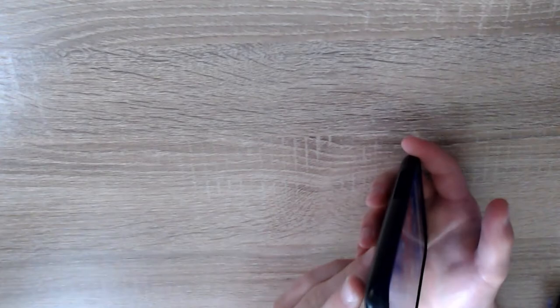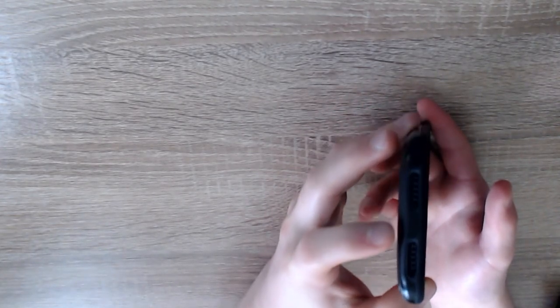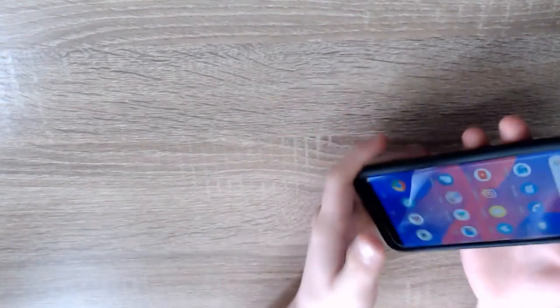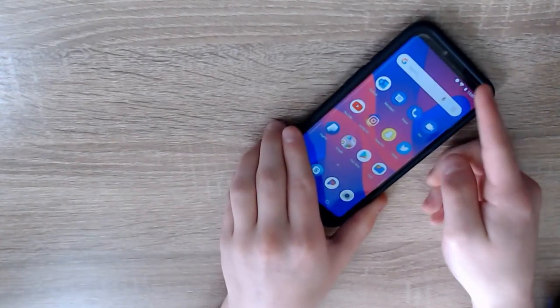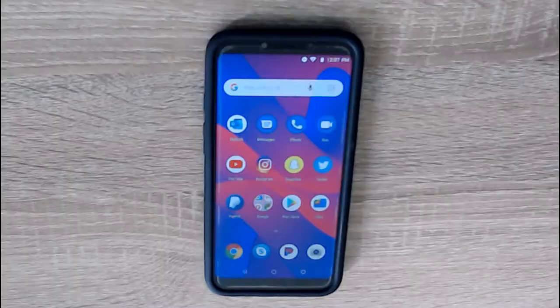One more thing: there are two speaker holes on the bottom, and there's also a tiny little speaker at the top for when you call — when you put it up to your ear you hear out of that speaker. So yeah, that's pretty much it — that is my review on the BLU Studio Mega 2018. I would definitely recommend it if you're looking for a lower-priced phone. Thanks for watching and I'll see you in the next video.